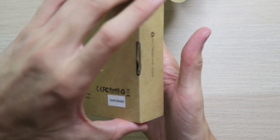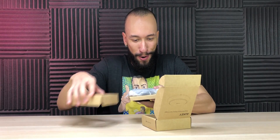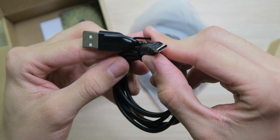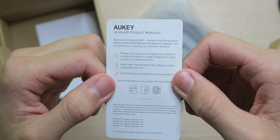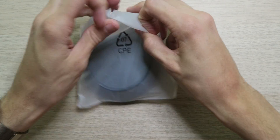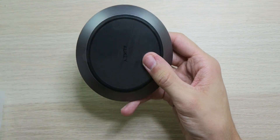It comes in standard Aki packaging — nice, renewable, and green. Inside we have the podium itself, which has some definite weight to it and feels very sturdy. There's also a USB Type-C charging cable, a 24-month product warranty, and a user manual, which is a lot bigger than expected since all you do is pop your phone on top.